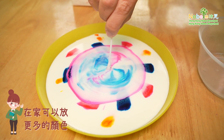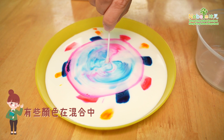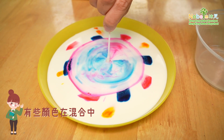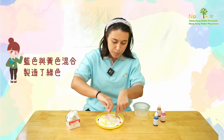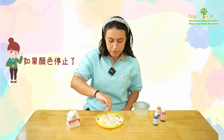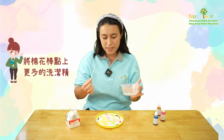Of course at home you can use even more colors. Here we can see some of the colors are also starting to mix. The yellow is mixing with the pink, the blue is mixing with the yellow to make some green, and then when it stops moving simply put some more dish soap onto your cotton bud.